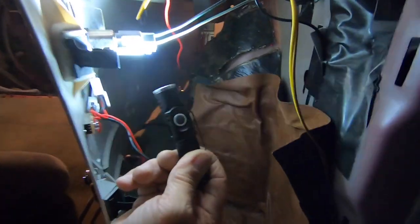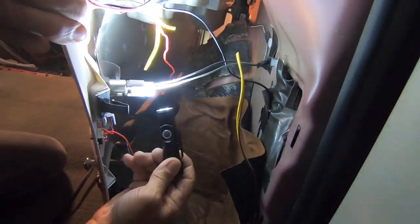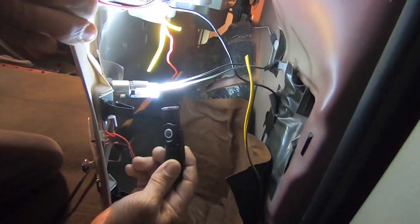Trying to unhook this plug but I'm not able to flip the plug over and see how the connector is working, so I'm going to try to take the plastic loose.